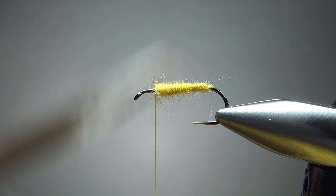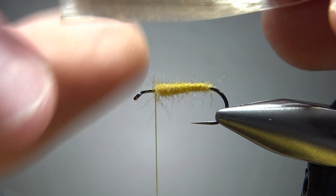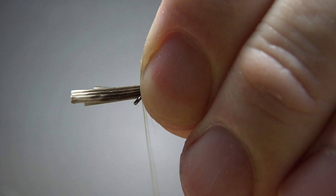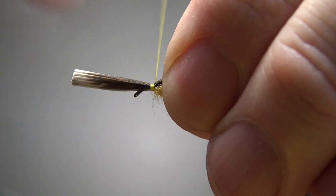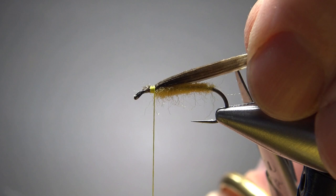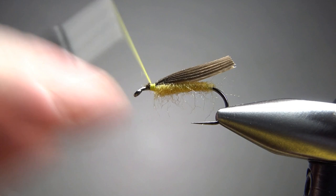For the wing, a mottled turkey feather — a slip of it. I've seen people take two slips and tie them in, but I'm going to take one slip about twice the width of each wing and fold it over tent style. Put a couple of loose wraps, check the position. I think that's perfectly fine. Put a couple of locking wraps, then trim it to size. On the back, I want it just a little bit longer than the bend of the hook, and I want to cut it at an angle going forward. These will probably end up splitting anyway, so you'll end up having two slips of wing. Let's smooth this out and make room for catching in the deer hair.